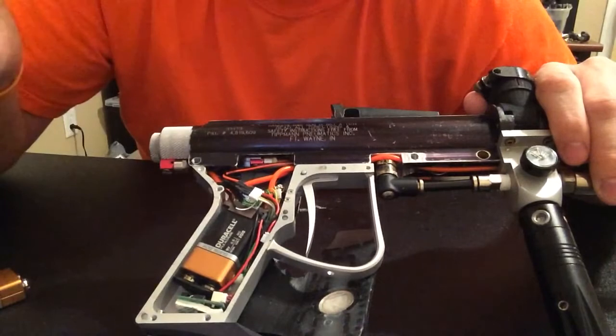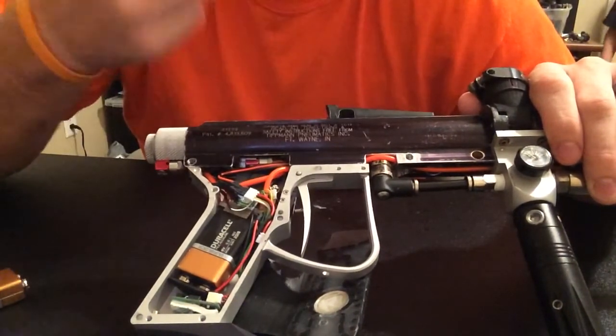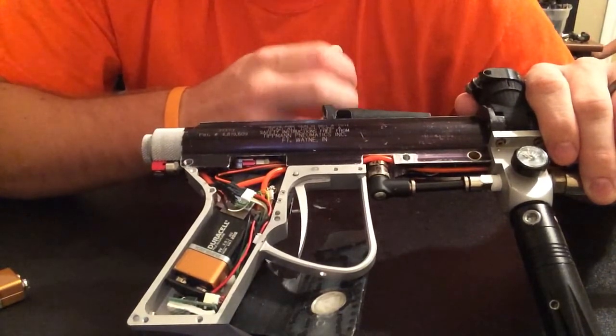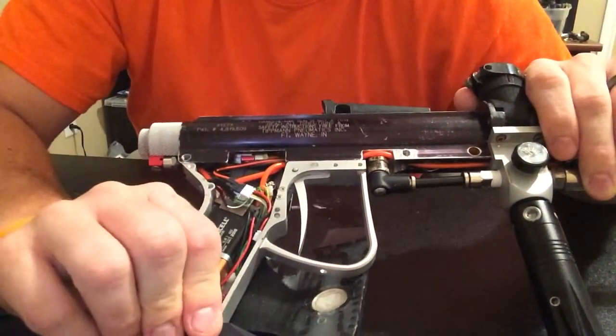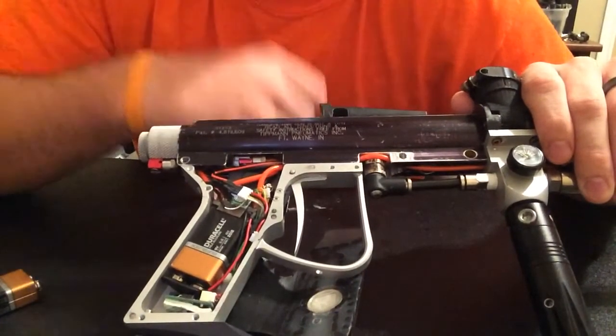The only things left stock on here really are going to be the valve, the bolt, and the linkage arm, as well as this rear sight — which serves more than one purpose. It's also a rear sight and it keeps the linkage arm in place.